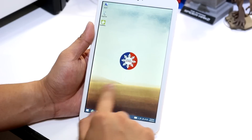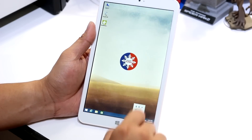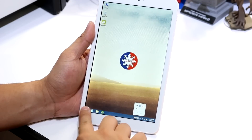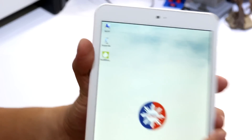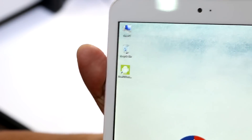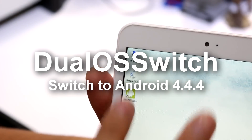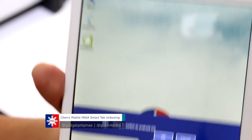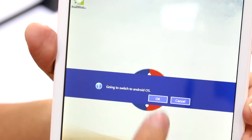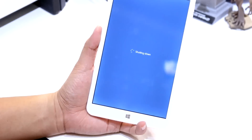On the desktop there's a button called 'Switch' or 'Dual OS Switch.' If we double-click it, it says 'Going to switch to Android OS.' Click OK and it will shut down the device and turn on the Android operating system.